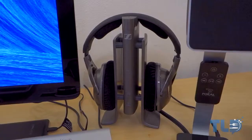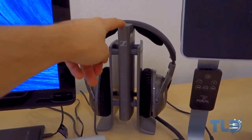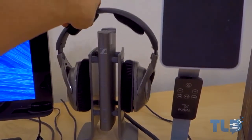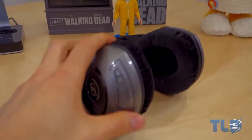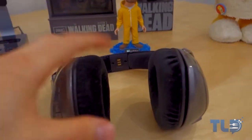These are the Sennheiser RS 180 wireless headphones. If you're in the market for a killer set of wireless headphones, I absolutely love these. You can see it has a built-in charge station — just take them off, set them back, and they're charging. They are extremely comfortable — you can see how padded they are — and they have killer sound quality for a wireless set of headphones.